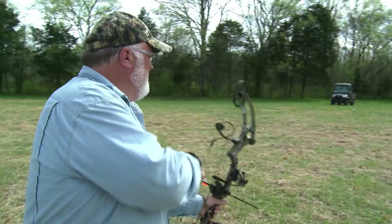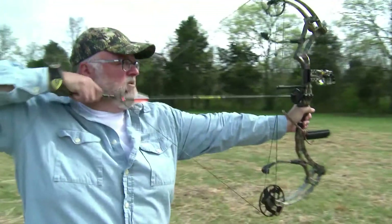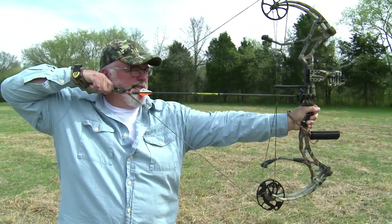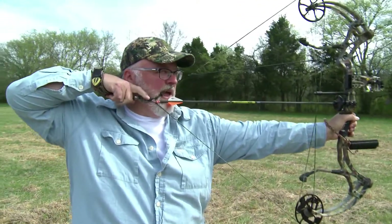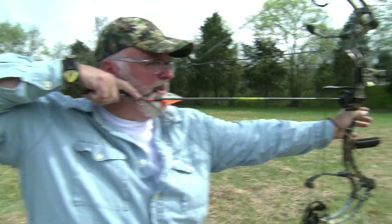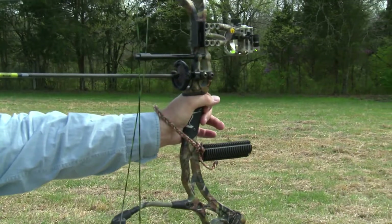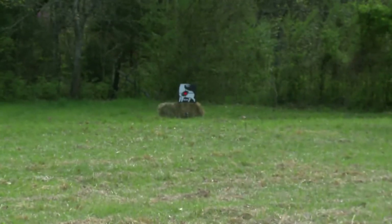That's a long shot, but we're going to practice it. Got my release clipped. I'm drawing back with my hand behind the trigger. Got my anchor point — that kisser's right in the corner of my mouth. Got a nice loose grip. Look at that hand there, just barely on the bow. And I'm going down on my 20, 30, 40, 50 pin on my sight.